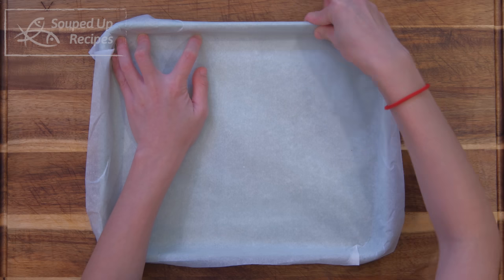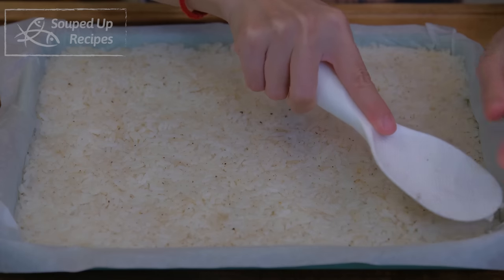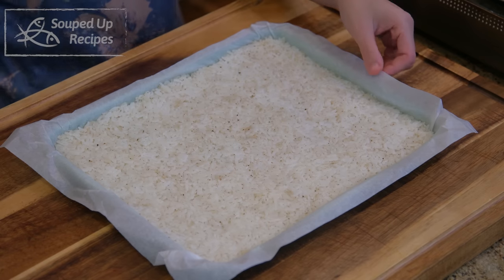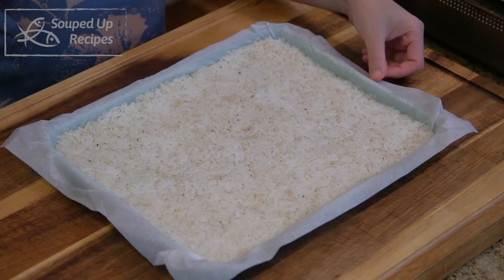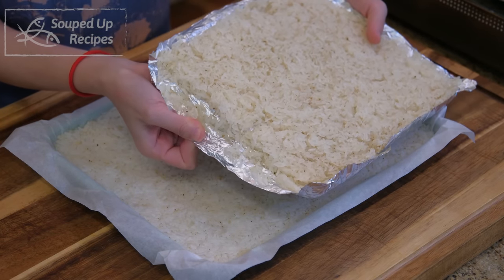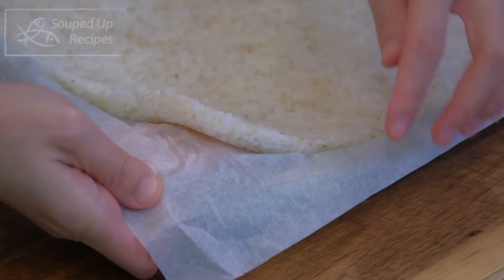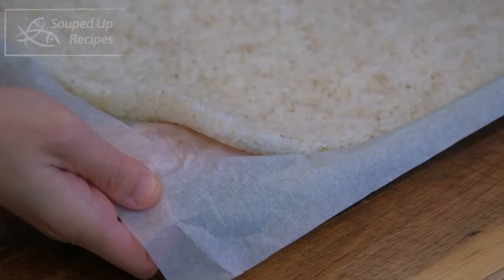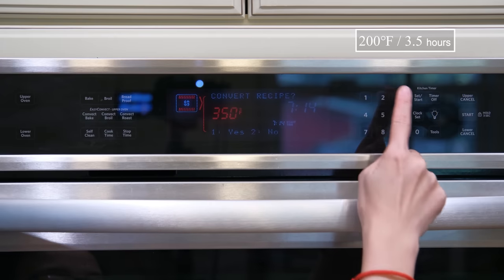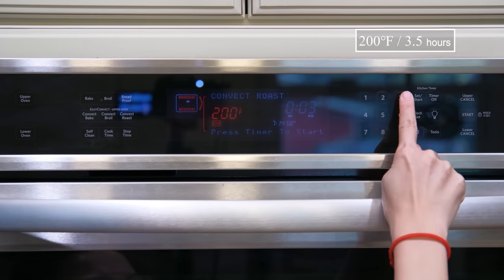Wrap a baking pan with parchment paper and put the rice in. Evenly spread it out and press the rice down tightly so the grains don't separate from each other during dehydration. Don't use tin foil — I have done it and the rice stuck so badly. Also, the thickness of the rice should be about one-third of an inch; if it's too thick, it takes forever to dehydrate. There is no need to pre-heat the oven — just stick the rice tray in, set the temperature to 200 degrees Fahrenheit, and let it dry for 3 and a half hours.